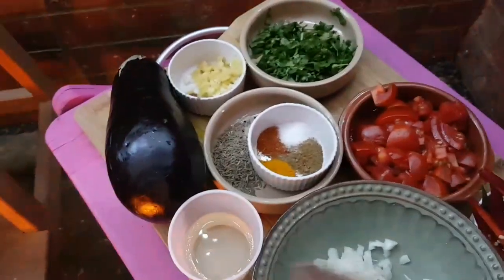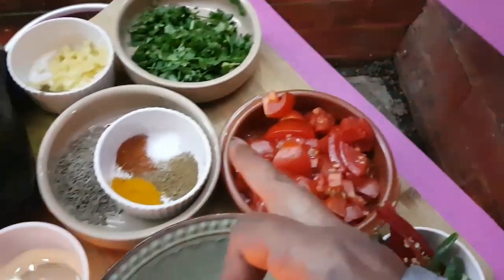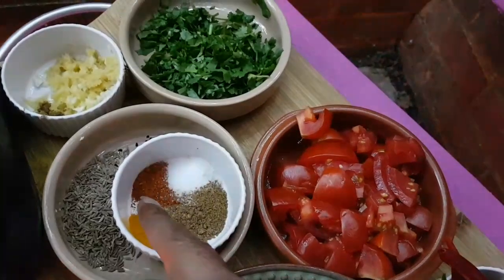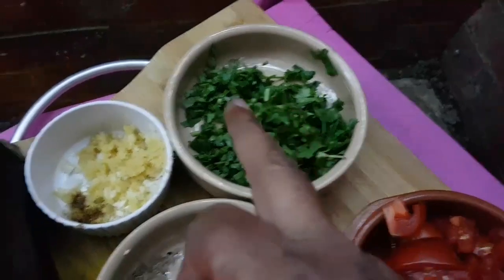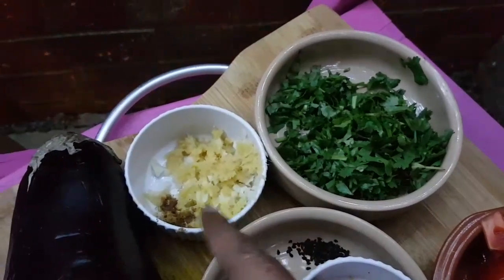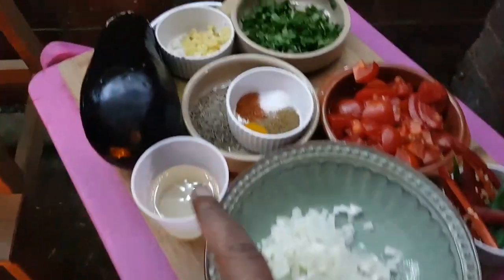For this aubergine curry, you obviously need one of those. And one chopped onion, two chillies sliced long ways, about three fresh tomatoes chopped up. Then you've got the dry mix, which is about a teaspoon and a half of garam masala, about a teaspoon of chilli powder, teaspoon of turmeric and salt to taste, chopped coriander, and garlic and ginger — about four pieces of garlic and one inch of ginger, all chopped up. You also need oil.